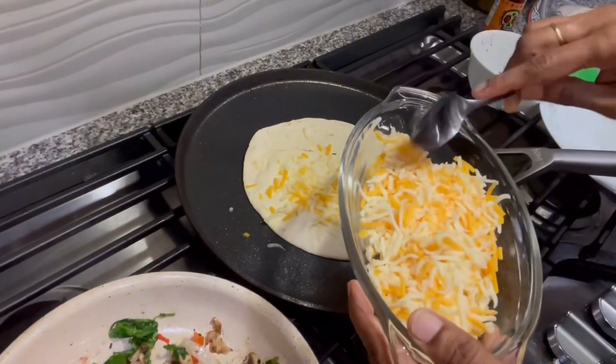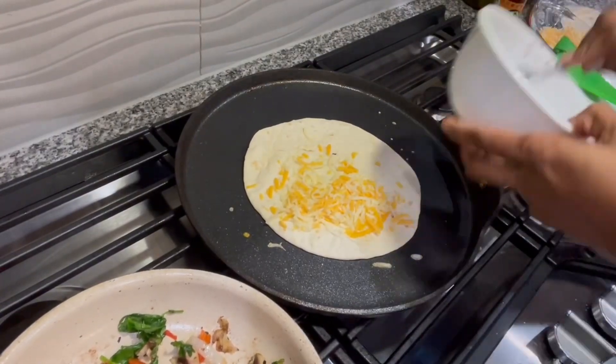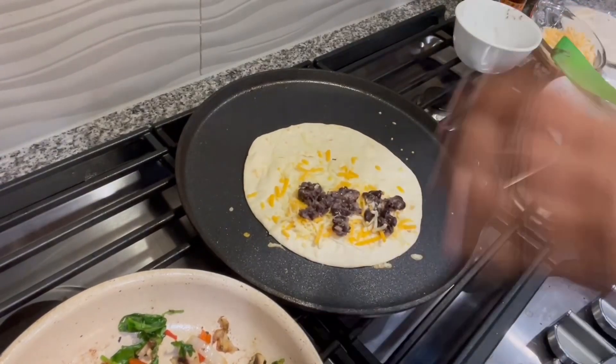Just assemble the quesadilla the next morning before packing the lunch. To the warm tortilla, add the cheese — this is the Mexican three-cheese type — and here I'm adding the black beans.